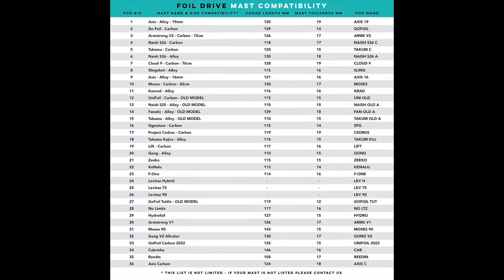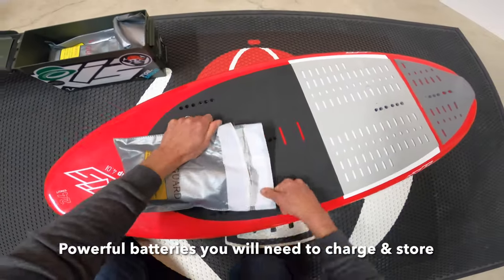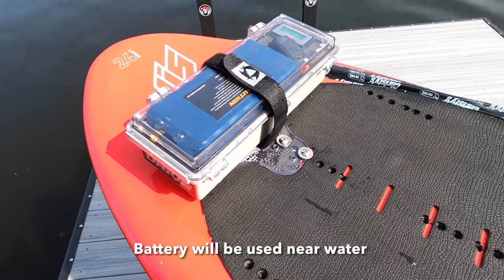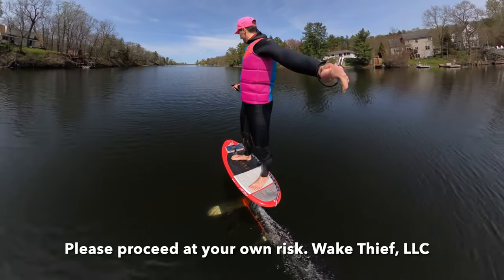There's a long list of compatible brands, so you can take many foils and add a Foil Drive to it. Please be careful with this product — there are powerful batteries that you'll need to charge and store. You'll be using the battery near water and there's an active propeller that could cause injury. Please proceed at your own risk.